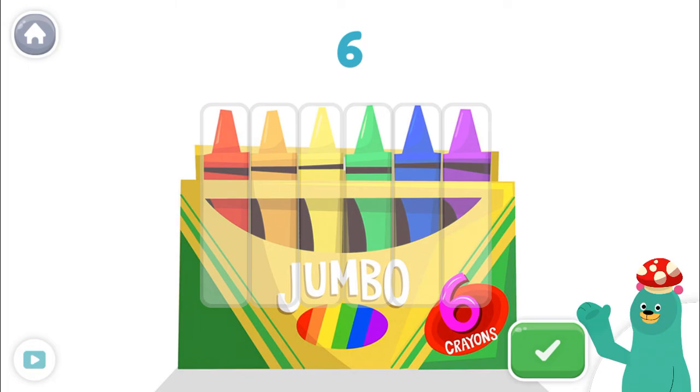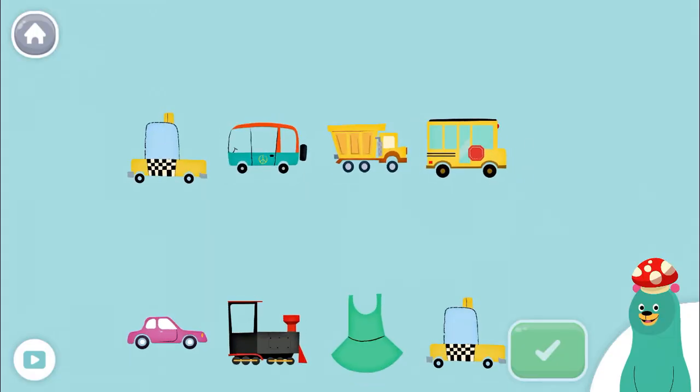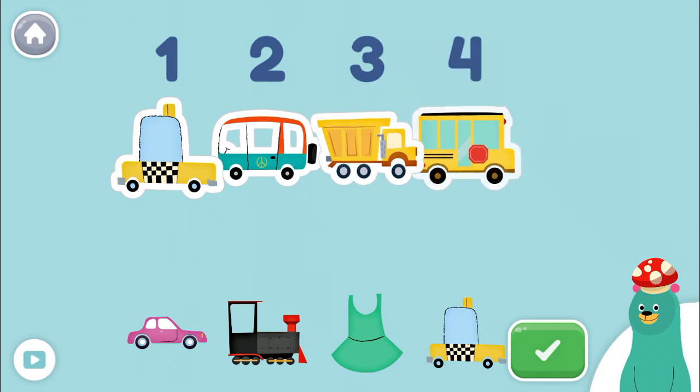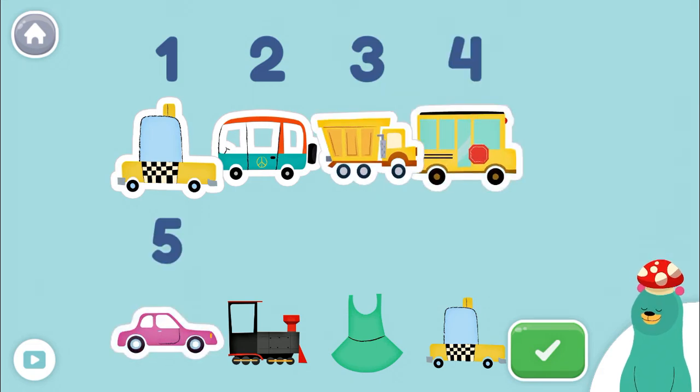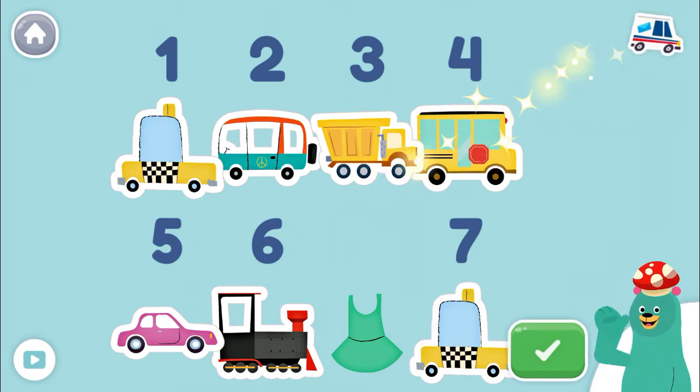Let's do some more counting. Tap and count the vehicles. Tap the green button when you're done. 1, 2, 3, 4, 5, 6, 7! Great job!